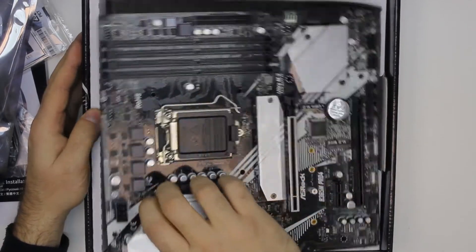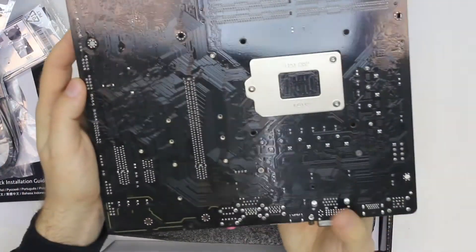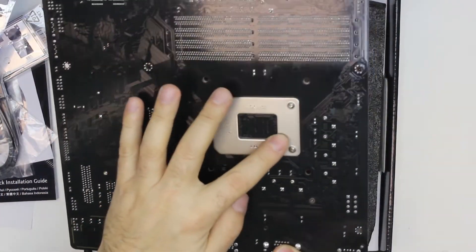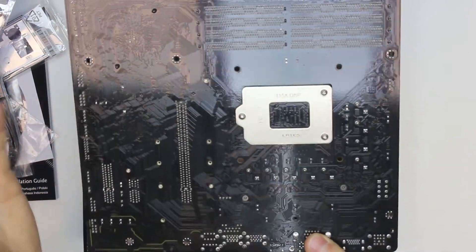Let's see the back side. There's nothing on the back side — just a plate for the CPU mounting.